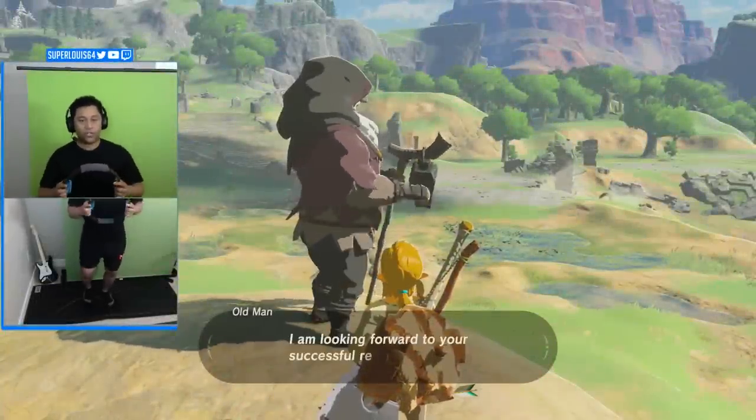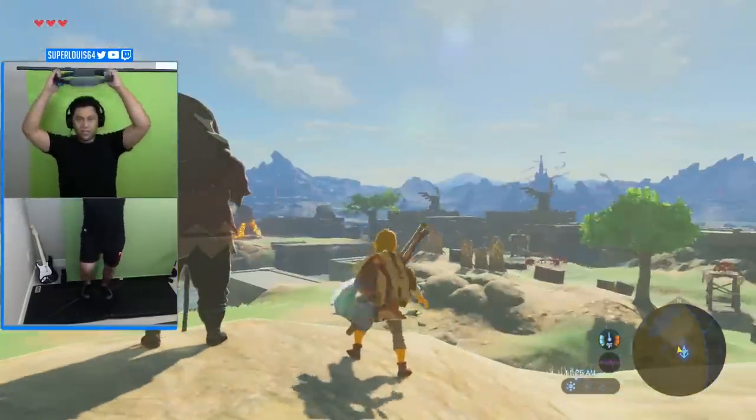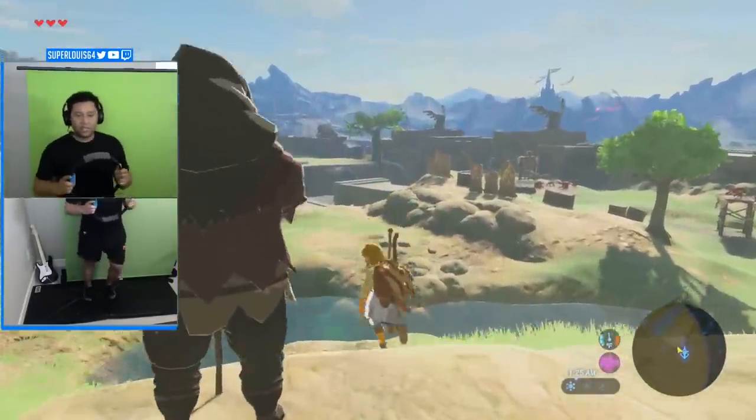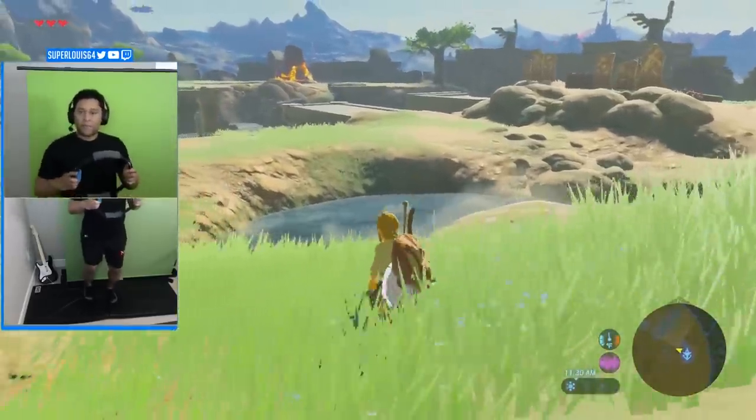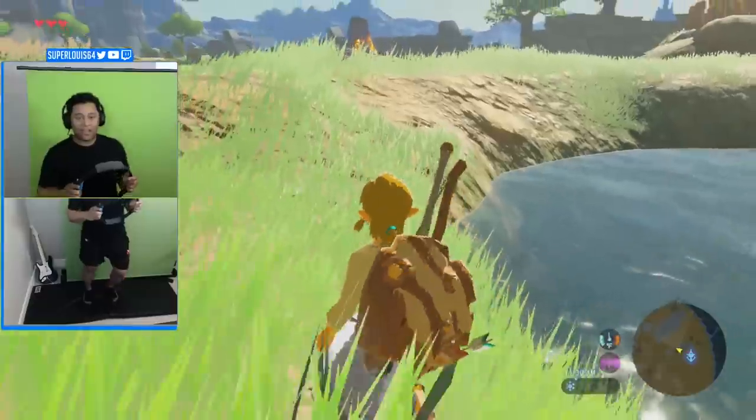Hey y'all, what's up? I'm SuperLewis64 and welcome to my channel. On today's episode of Controller Bending, we are taking exercising to the next level. Today we are going to mod the Ring Fit Adventure controller to play Breath of the Wild. For those who don't know anything about the Ring Fit controller, let me fill you in.